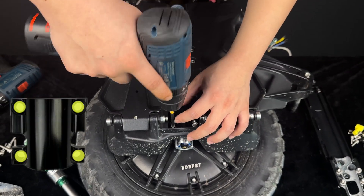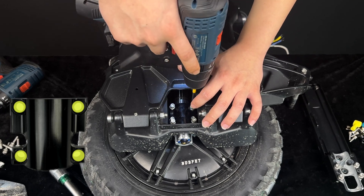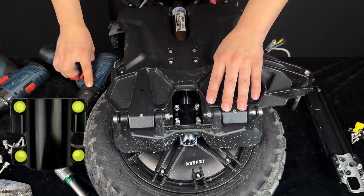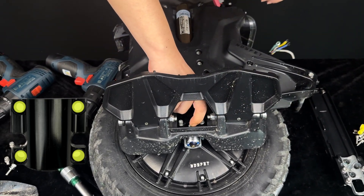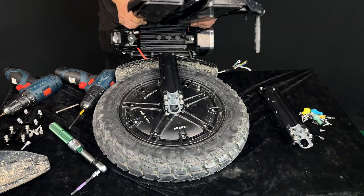Flip over the unit and perform the last few steps on the other side. For the other side, remove only the four screws located at the suspension cover. This will allow you to remove one of the side panels with the controller base attached, keeping an L shape.